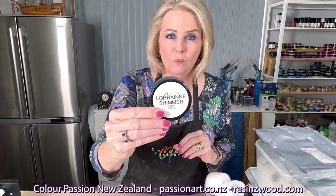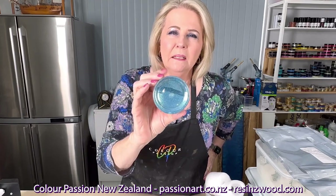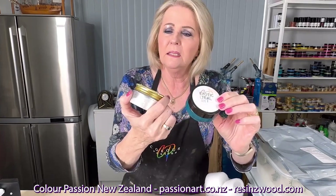We've got Lorraine Shimmer, named after our beautiful lady in Canada — our stockist there. It's just one of my favourite colours, it is so gorgeous. Then Teal Lustre — you might not have come across this before. It's a powder and the delicate little sheen off that is just gorgeous. And then going to use Exotic Teal to add a little bit of depth. Then I might add some Max White Sparkle just to give it a bit of a lift.